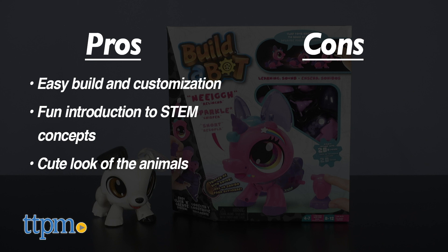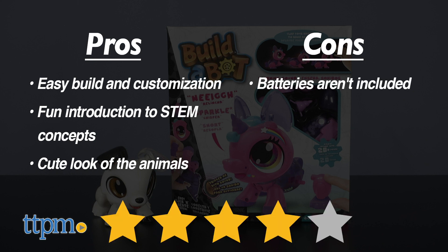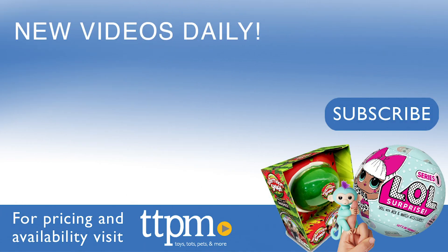If I had to give a con, it would be that batteries aren't included, but you probably have double A's at home. I give these four stars. For where to buy and current prices, visit TTPM and subscribe to our YouTube channels for more reviews every day.